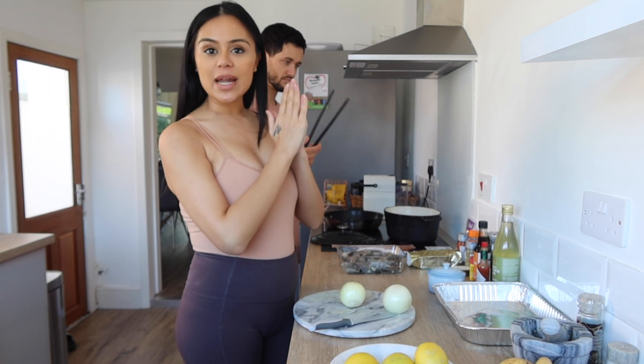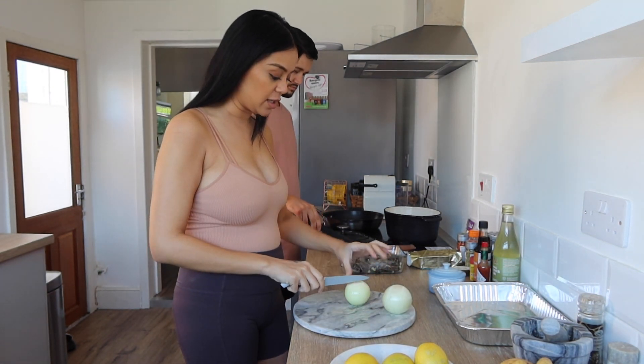Shall we get started? Let's get cooking guys. Come and cook with us. So step one — whilst the water is boiling, we're going to cut the onions.